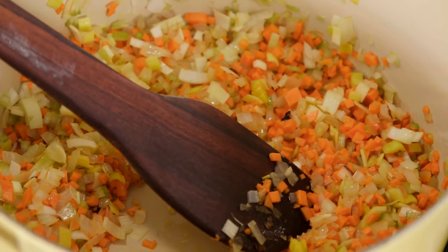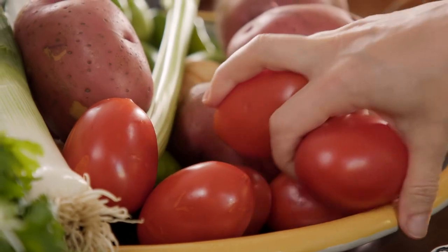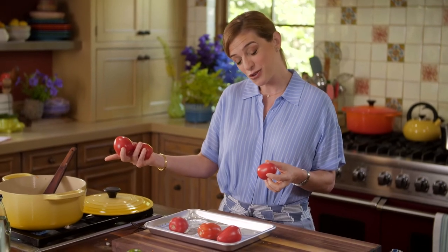We're going to broil a pound and a half of tomatoes. Whatever you choose that is going to go into your soup, that's the flavor you're going to get. So if you get tomatoes that are not ripe, that are hard, that haven't fully developed their flavors, then that's what you're going to get in the soup.